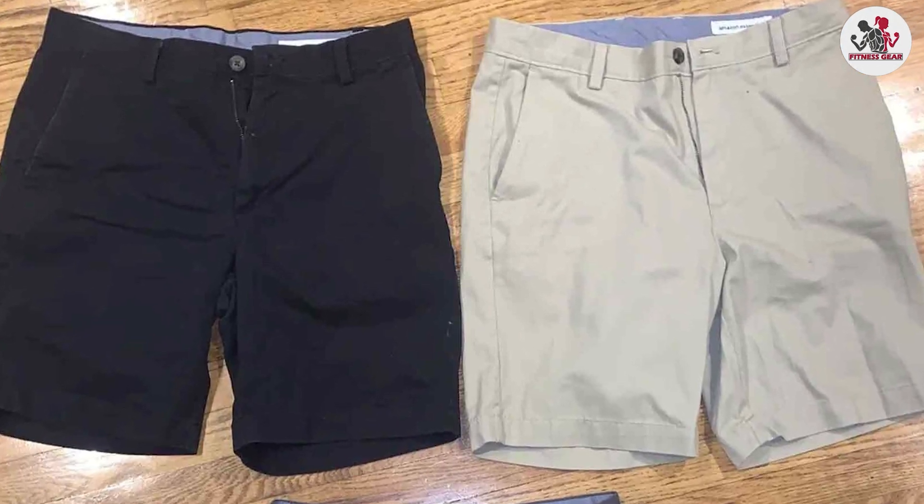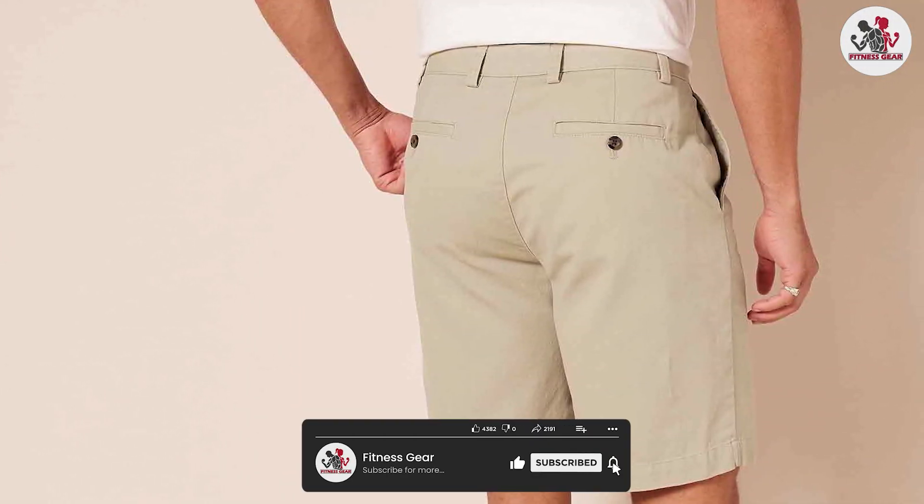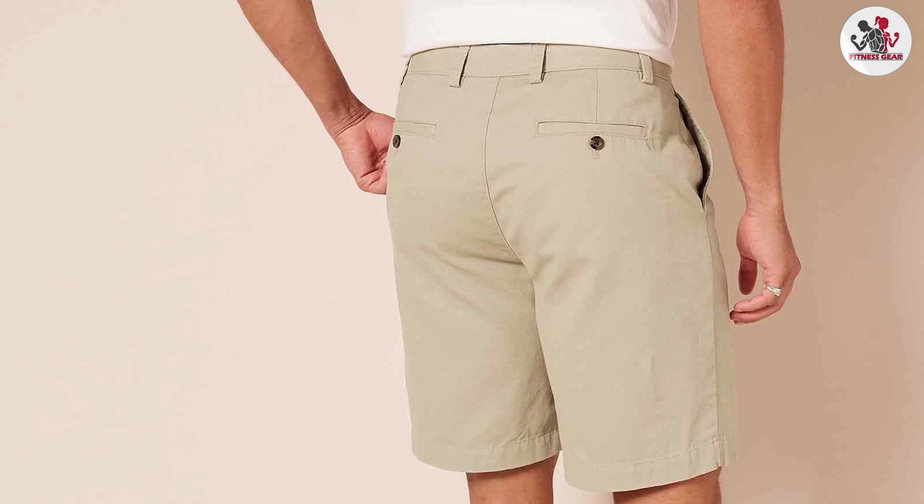We hope that this review has been helpful in your search for the perfect pair of men's shorts. Thanks for watching and don't forget to subscribe to our channel for more product reviews and recommendations.